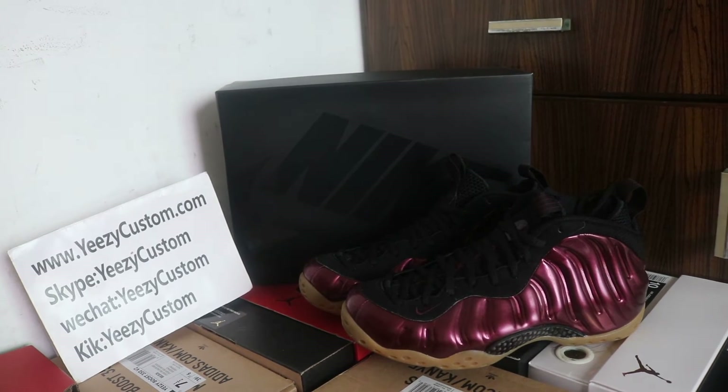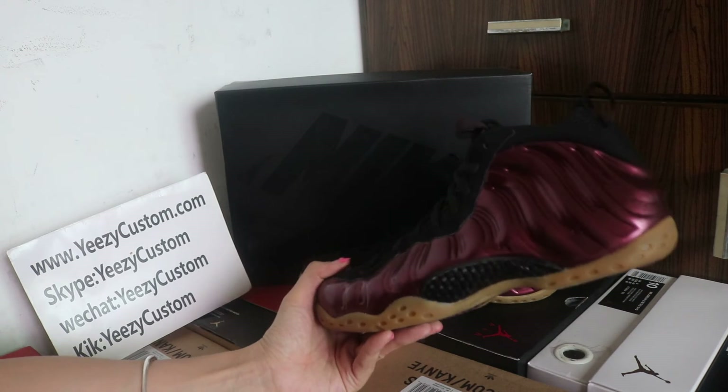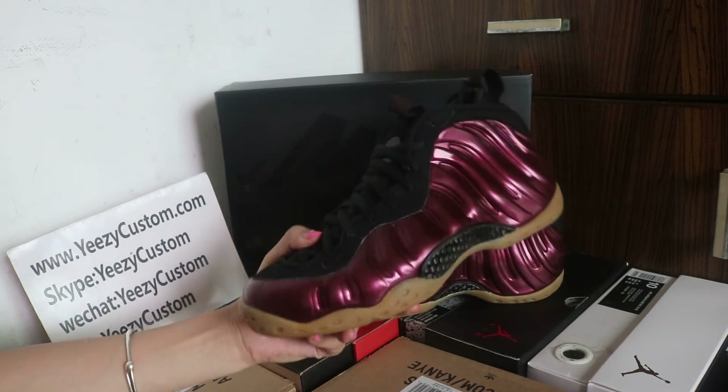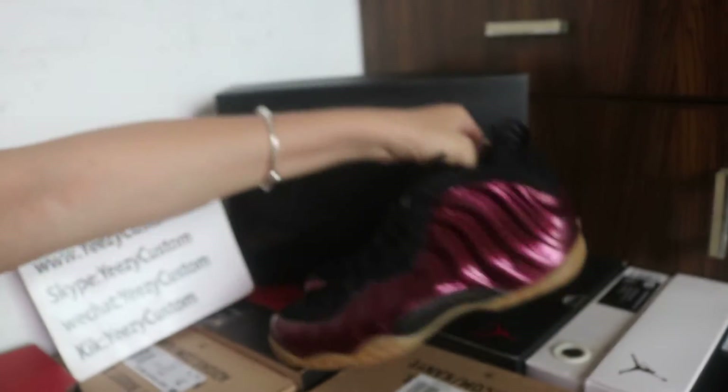Today this review is for Air Foamposite One Maroon and all sizes are available. This one will be released on the 20th of October. So if you have any interest about this one, welcome to order. Now let me show you more detail for this colorway.